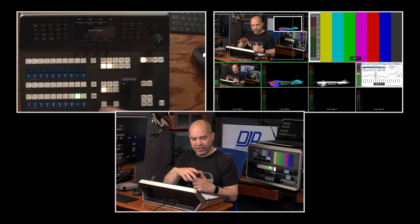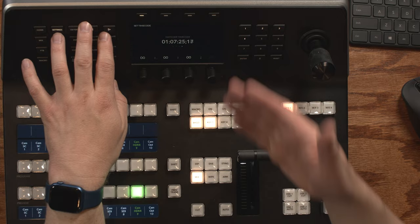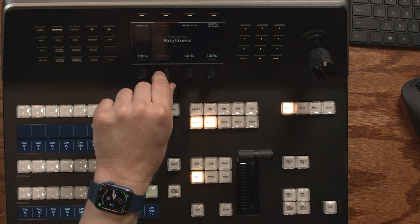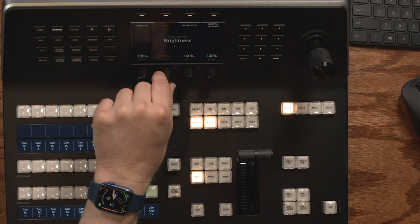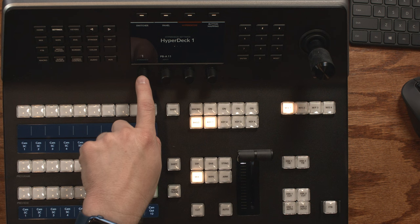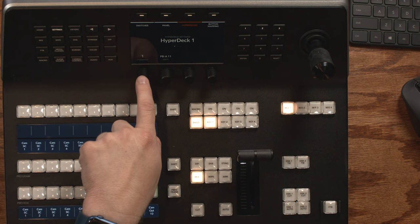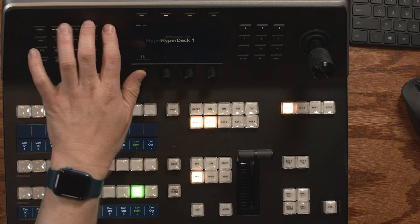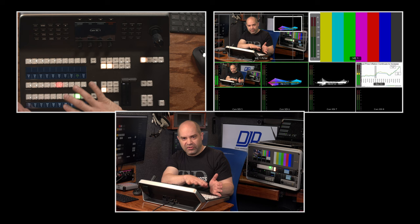Under Settings, you can control resolution for both the switcher and multi-view, set and view timecode, and then on the panel page, set button brightness, labels, screen, and keypad brightness. You can also configure connections to HyperDeck recorders — select which HyperDeck to include, which input it's connected to on the switcher, toggle auto roll and set the auto roll frame count, and set the IP address for that HyperDeck. The last settings screen is button mapping, where you configure which buttons are mapped to which sources on the switcher.